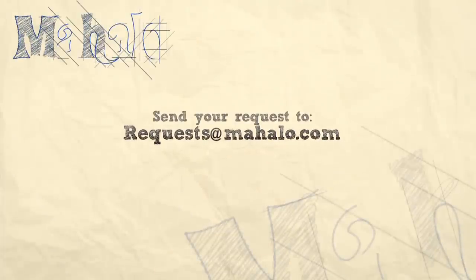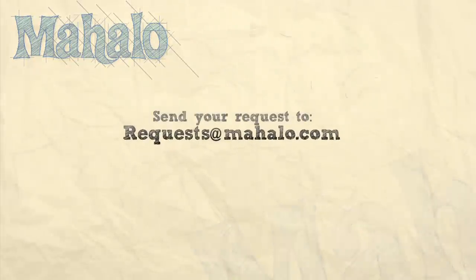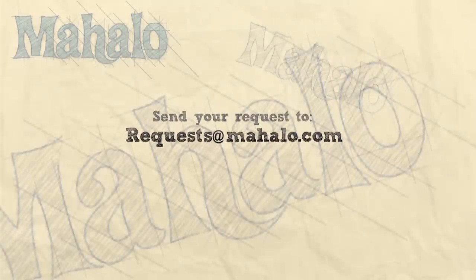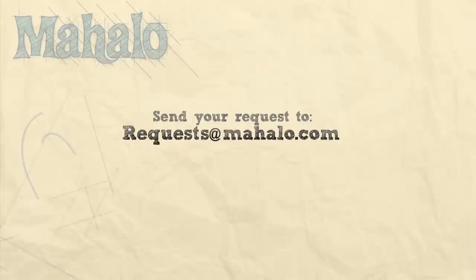Thanks for watching. If there are any other recipes you'd like to see me prepare, please send an email to request at mihalo.com. In the meantime, check out our other videos.